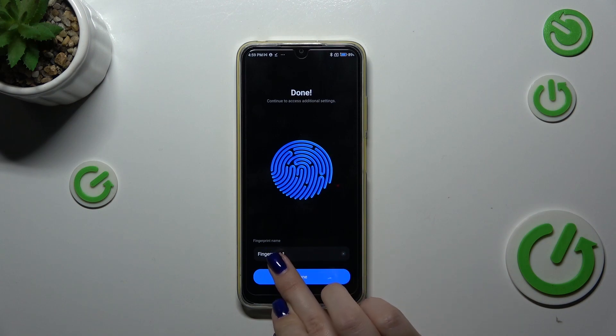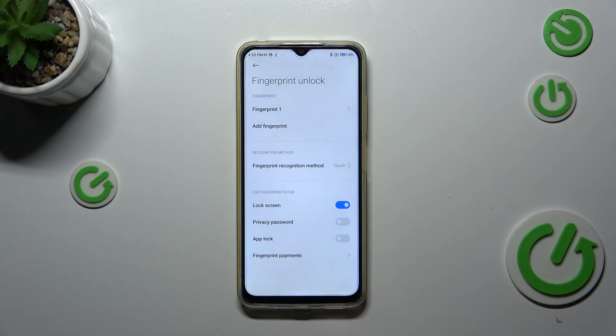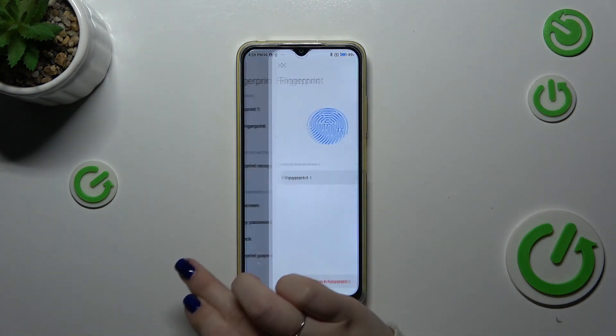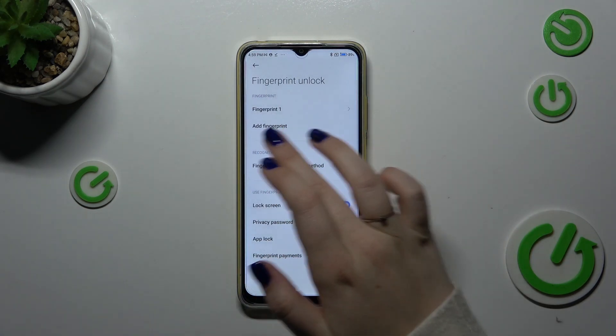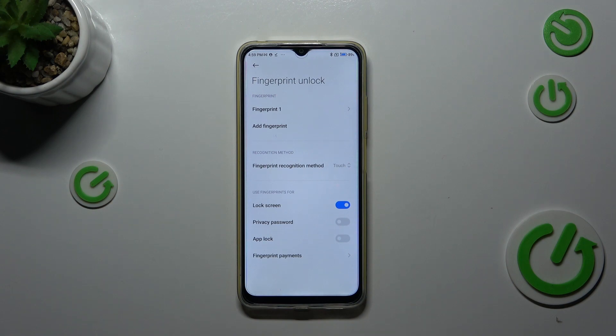If you want, you can rename your fingerprint. If not, just tap on Done. That's our fingerprint added. We can always remove it by tapping on that option. We can also add another — I believe we can add up to five different fingerprints.